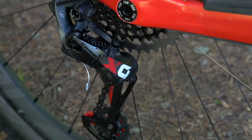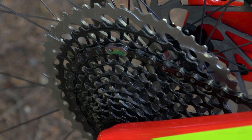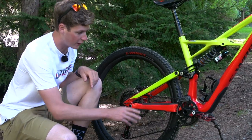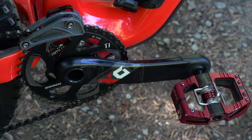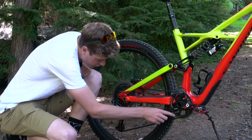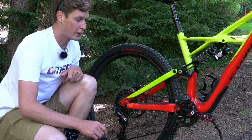The drivetrain on Curtis's bike is SRAM Eagle — a 10 to 50 tooth cassette with the Eagle derailleur and chain. He's got an X01 crankset at 170 millimeters in length with a 36 tooth chainring, and a Gamut chain device with a bash plate. There's also a bit of mastic applied to try and dampen some of the noise and make it a little bit quieter.